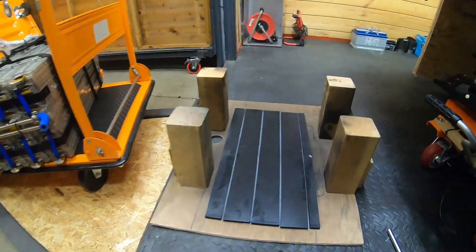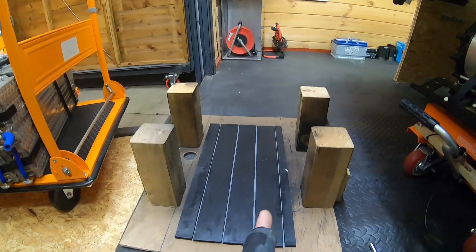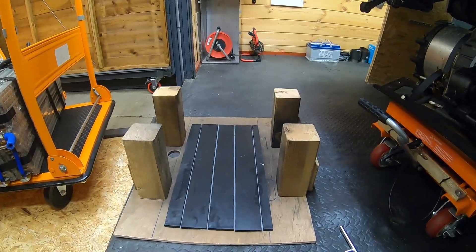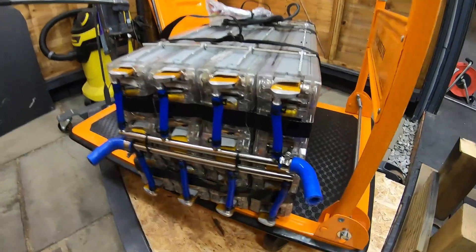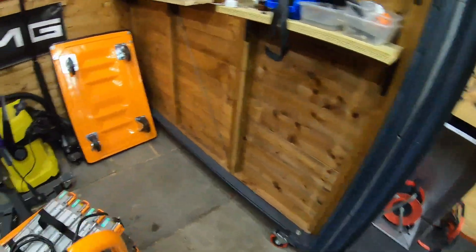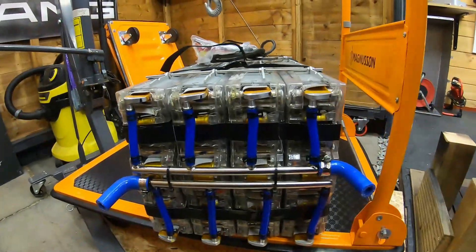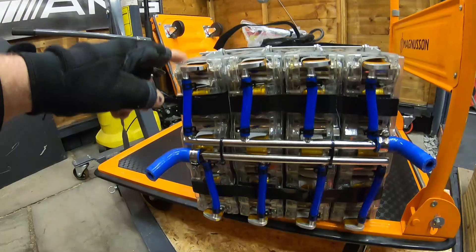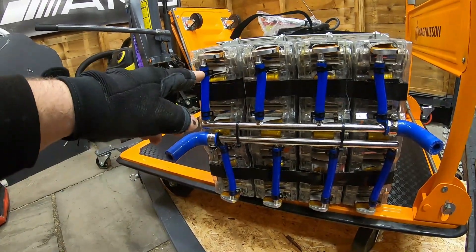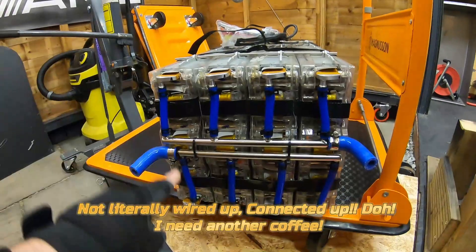I also made a jig out of spare wood for when you're stacking them up, in case they fall over — they're very heavy so it's difficult, but it gave me extra reassurance while building. Going around the modules: on one side you have the coolant pipes, and on the other side you have all the bus bars and high voltage connectors. On the cooling side, every module has two pipes — one at the top and one at the bottom — for the coolant to keep the batteries cool. Coolant runs in through one pipe, around the battery, and out again.